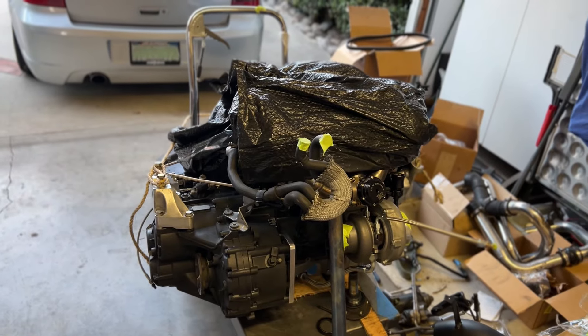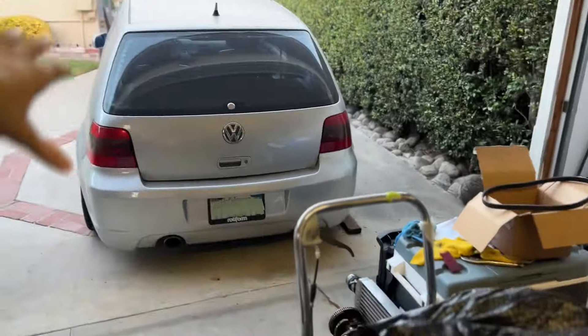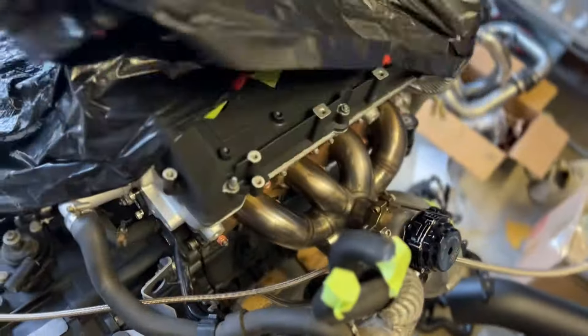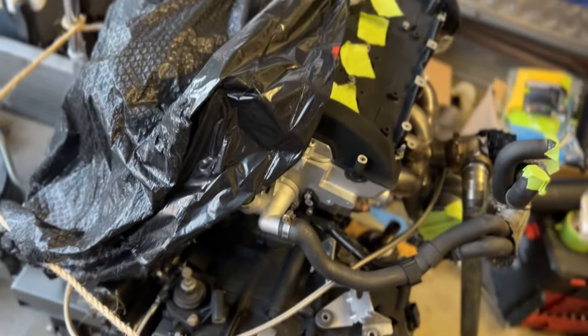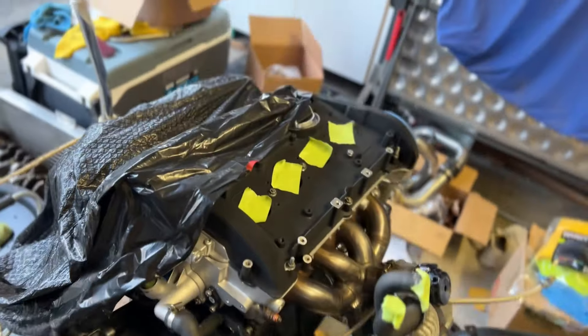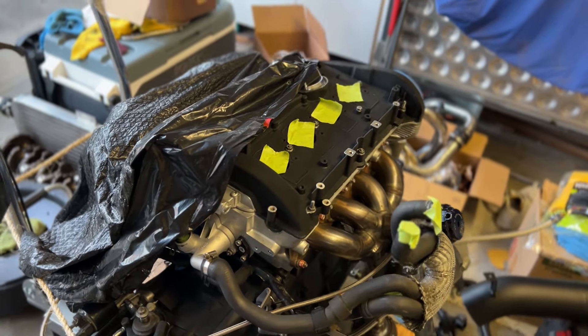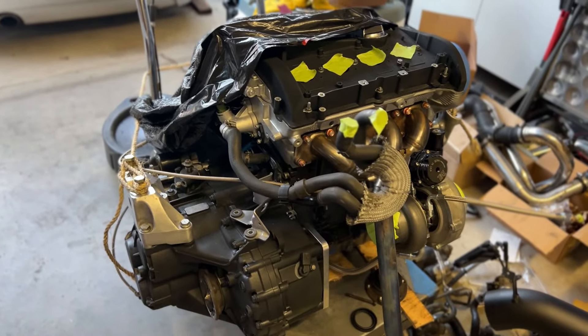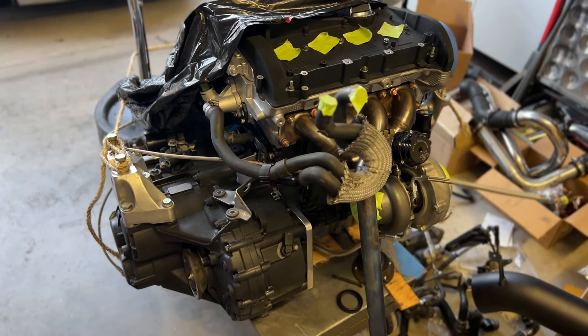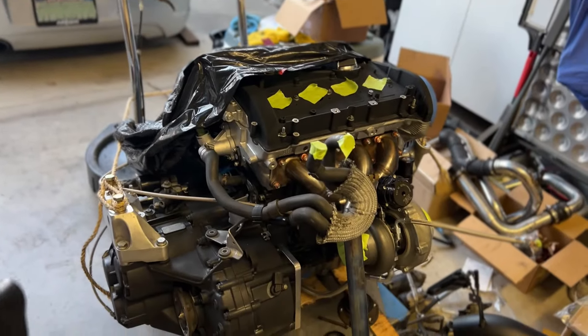Many of you know already that the motor going into this car is a fully built 1.8T — still 1.8 and all the good stuff — and it is a 6-speed swap. Now let's talk about the transmission, because that's what this whole video is about. If you want to learn more about the build and the process, click on my channel and watch those videos. This motor is going into this car extremely soon, so there's going to be a lot more content.